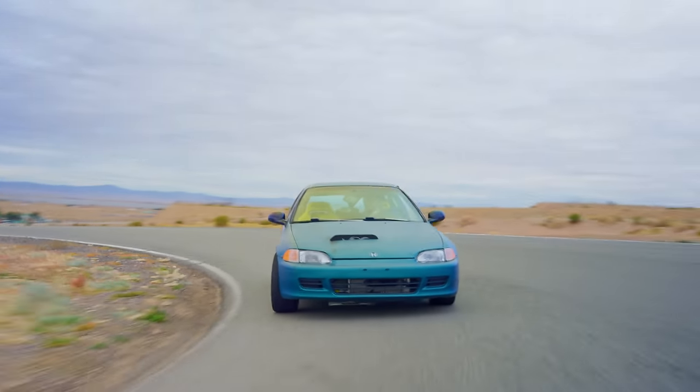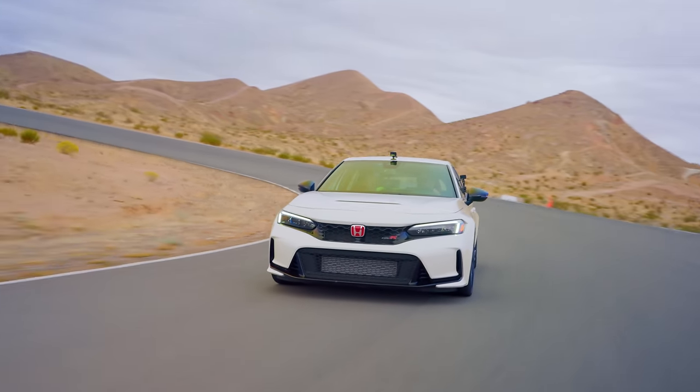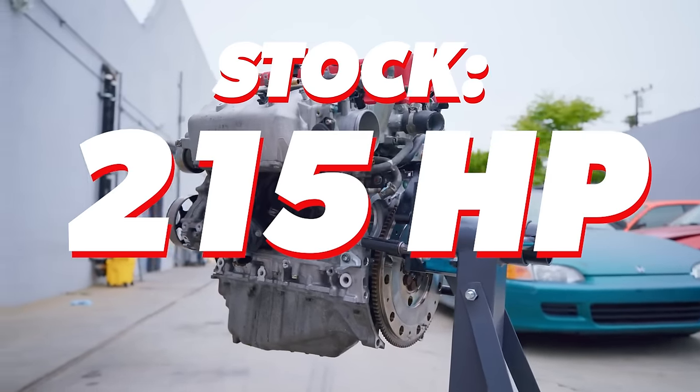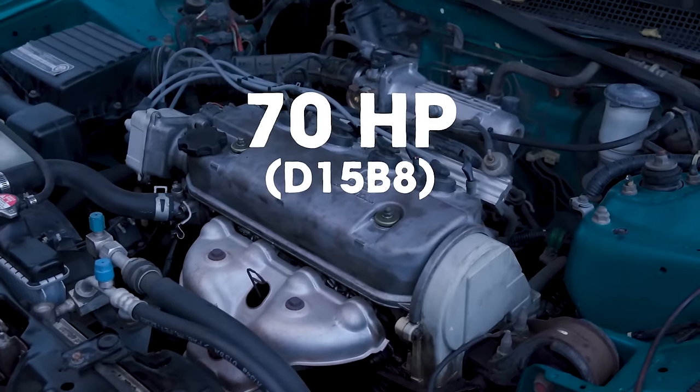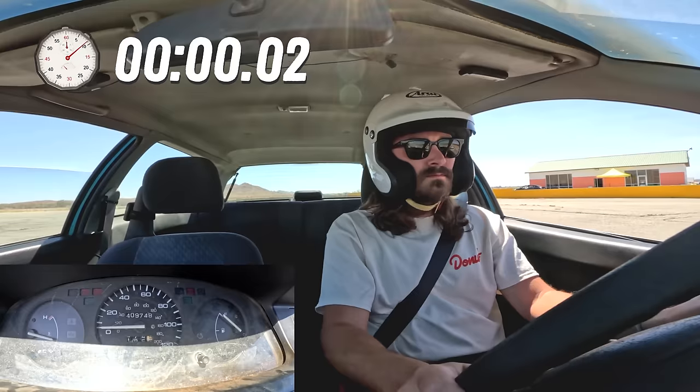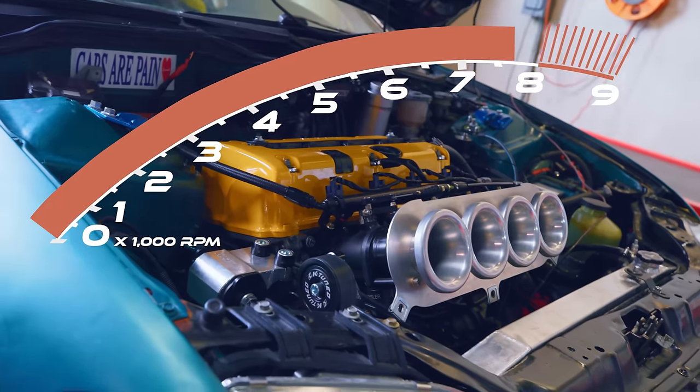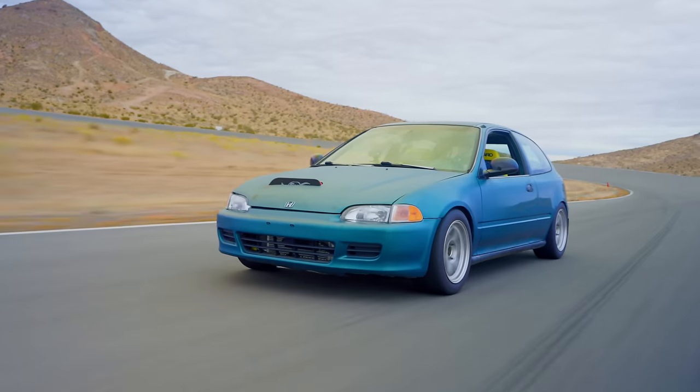We're finally here at the track — Streets of Willow. It's time for the EG versus the new Civic Type R. Let's talk about what's powering our beast. We got a K20A in this bad boy. This car came with a D15 1.5-liter engine that did zero to 60 in 15 seconds — it was slow — but we swapped in the K20. Now it does zero to 60 in about five seconds, making about 230 horsepower, and it rips to 9,000 RPM. We turned this thing from the crummiest $500 Civic into a track monster.